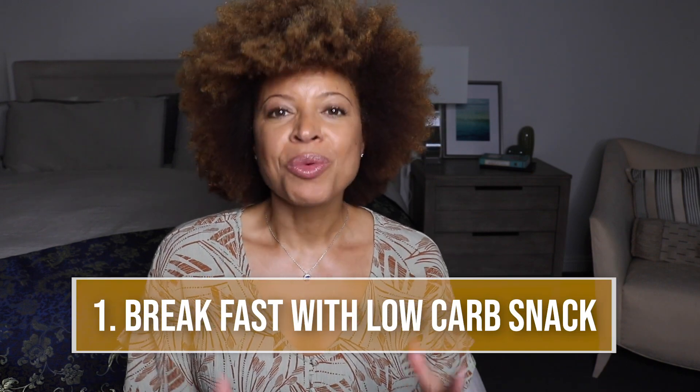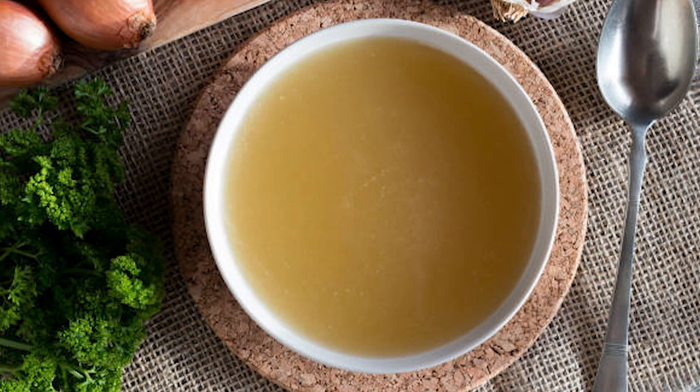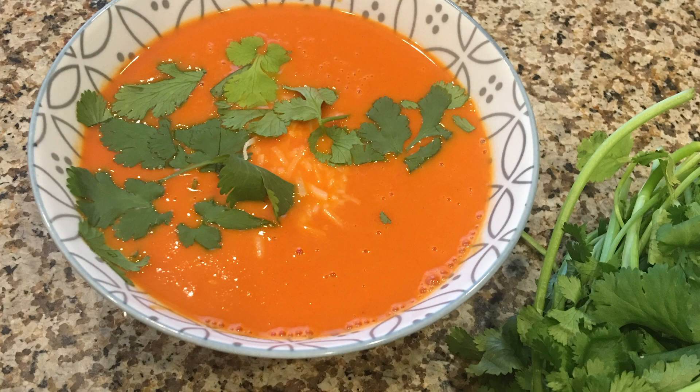How you break your fast is very important, just as how you've been doing the fast. Reason number one: break your fast with a low-carb snack. Something like broth or a different type of soup that's liquid and very low carbs. I do a roasted pepper tomato soup which you've seen in past videos. Start out small as a snack instead of looking at it as a full-on meal.